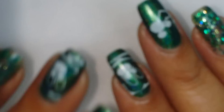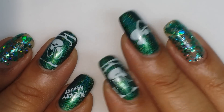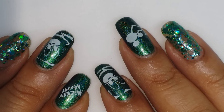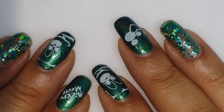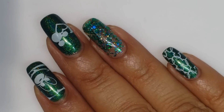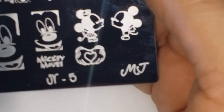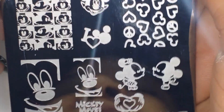Disney was absolutely insane, but it's a one-time experience to be at Disney on Christmas day, so we did it. I want to show you what I used on my nails. For the stamping plate I used my online shop — this is the MJJR plate number five, and it's the Mickey plate.